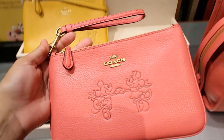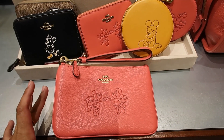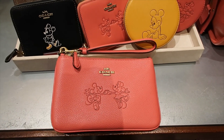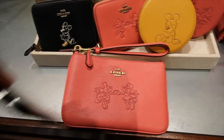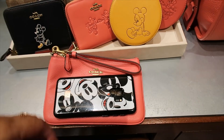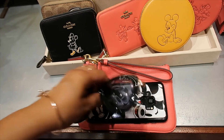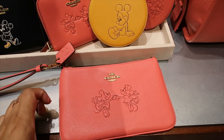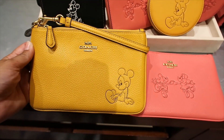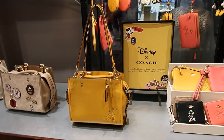They also have wristlets. This is a good size — let me grab my phone to show you. It does fit a phone perfectly, and maybe even sunglasses — yep, I think it would. So this is a really good size for a wristlet. It is $85, which is a good price. Here's the yellow option — the strap is detachable, which is also good to point out.